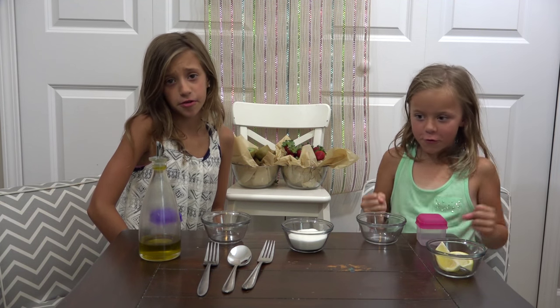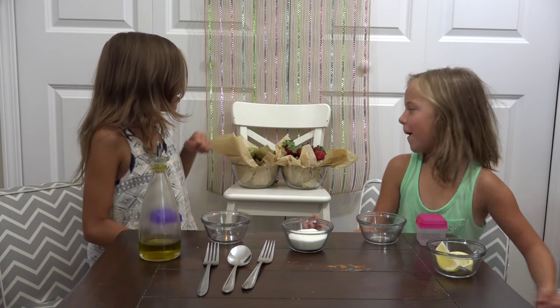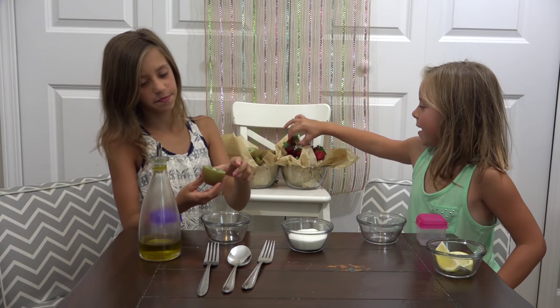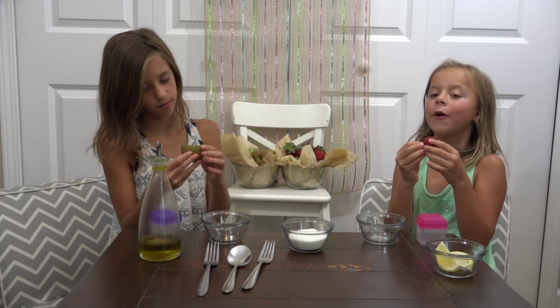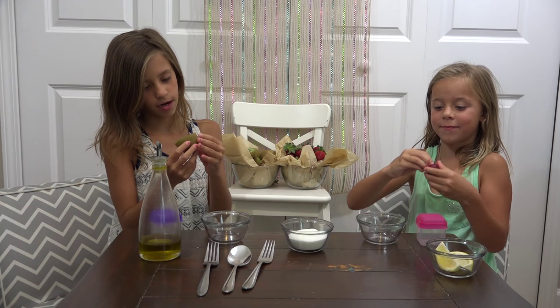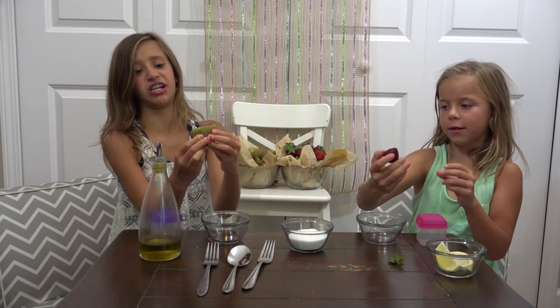So we're just going to start mashing our fruit and doing some workouts. And definitely, whenever I'm doing my strawberries, I'm going to want to take out the stems. And I'm just going to mash them a little bit so the guts are coming out.